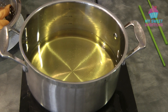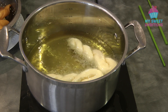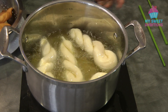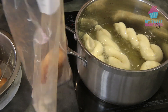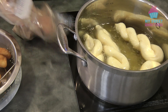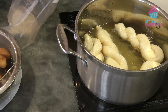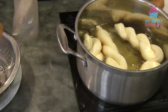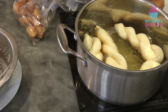Continue cooking the second batch. Meanwhile, roll the cooked doughnuts in the cinnamon-sugar mixture — just roll them in the bag of sugar. You have to work fast here while keeping an eye on the doughnuts that are still frying.